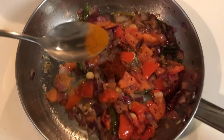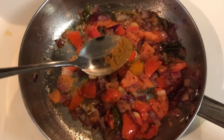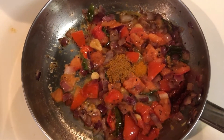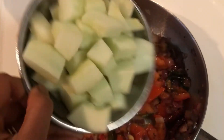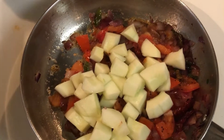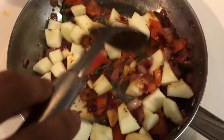Then add a quarter tablespoon of red chili powder, a quarter tablespoon of turmeric powder, and a quarter tablespoon of garam masala. After adding all the spices, add the roughly chopped or cubed cucumber pieces. Here I use the round cucumber which is available in Indian stores.